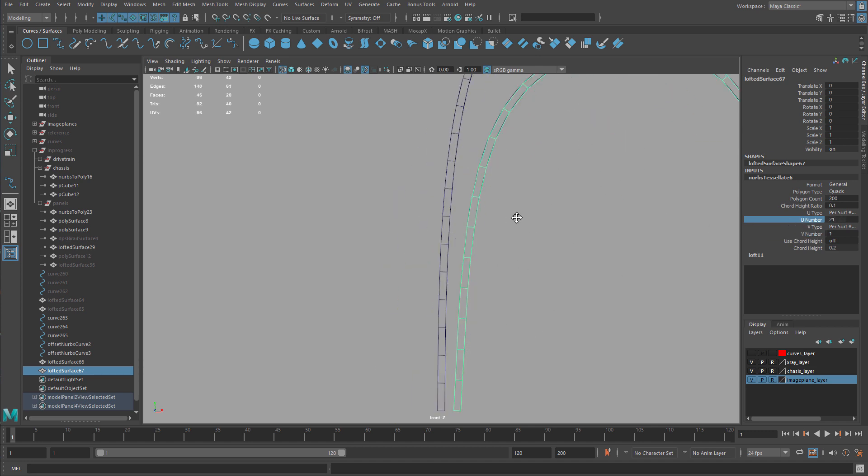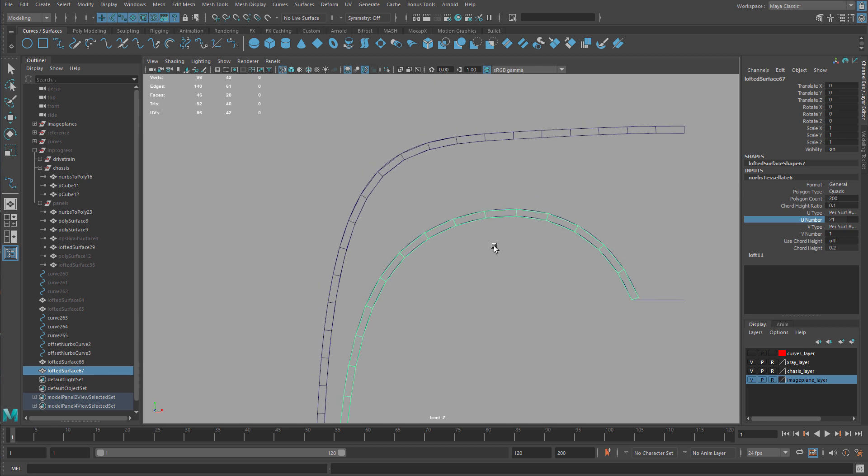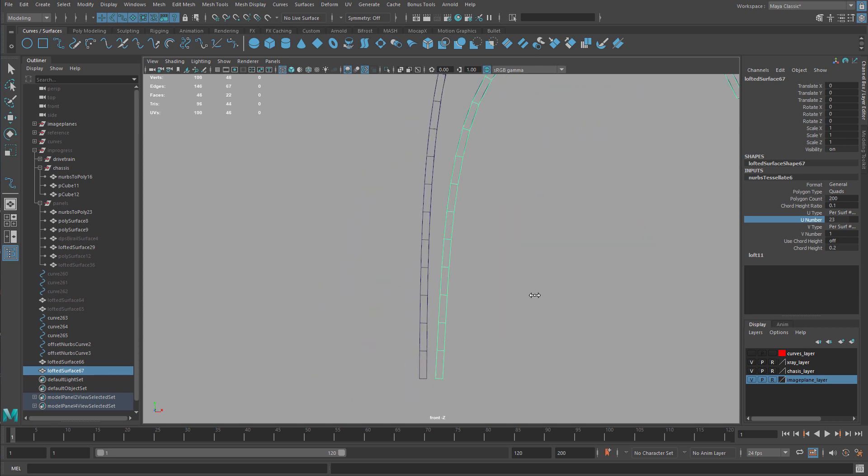Now I'm going to hide this for a second and compare — sometimes when you do this the curves will change in the number of CVs. It looks like here it worked perfectly fine. Now we can loft between them: select this one, use my default loft settings that I had set up before, and then add some divisions. When I'm looking here, I want these edges to line up — if they're a little skewed it's okay.